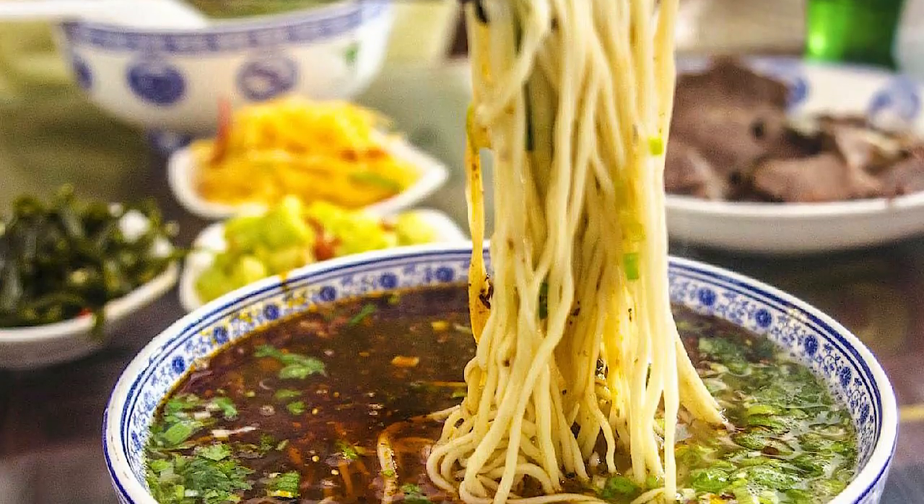Hey everyone! Today we are going to be doing Lan Zhou pulled noodles. I've made Lan Zhou noodle broth with you guys before, we've done pulled noodles before, but we have never made the actual Lan Zhou noodles.